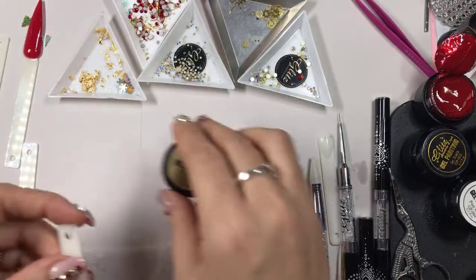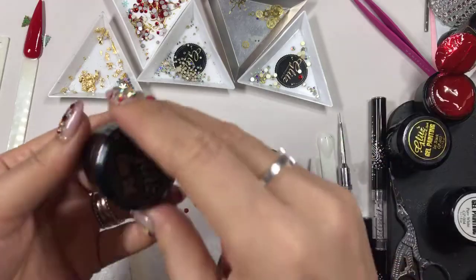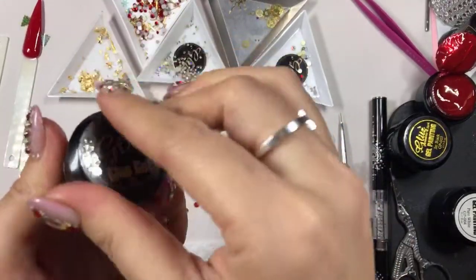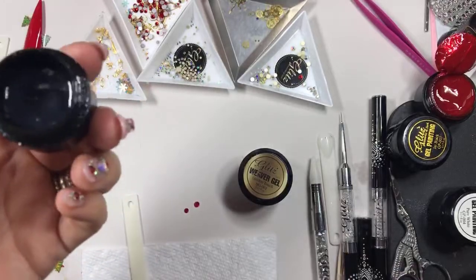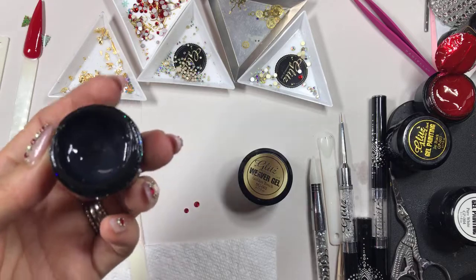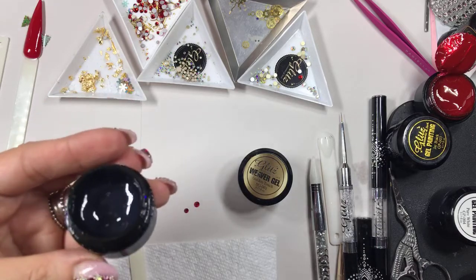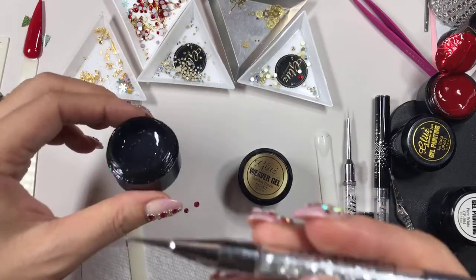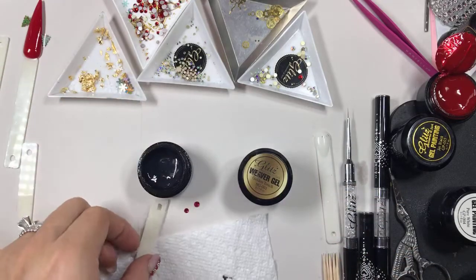Now we're going to use the glue gel — condensed glue gel. I have the pot here with me, it's 5g. It's condensed because it's a really thick density and it'll hold your flat back and your 3D crystal in place, not coming off.